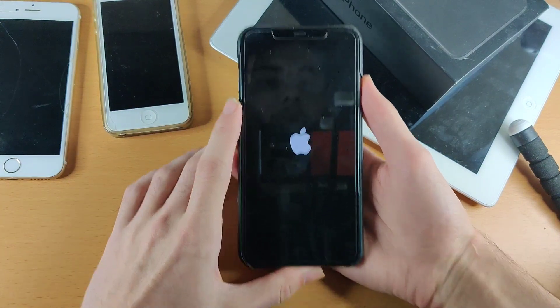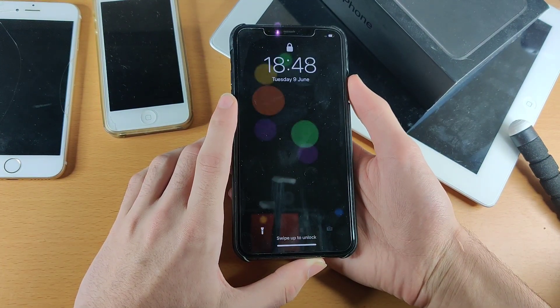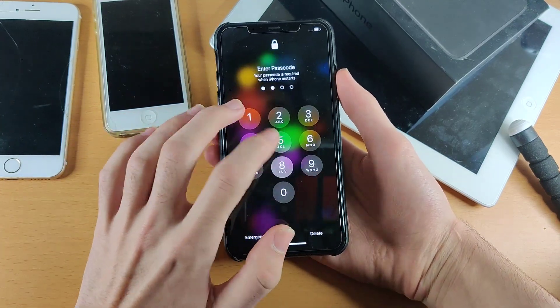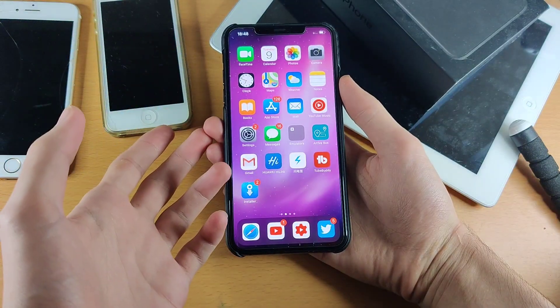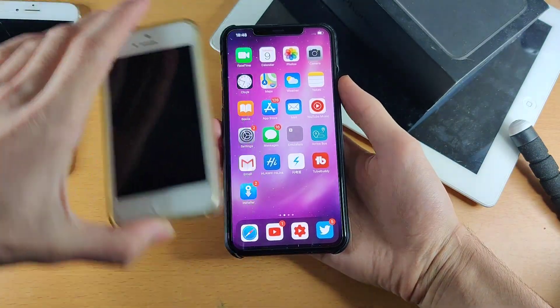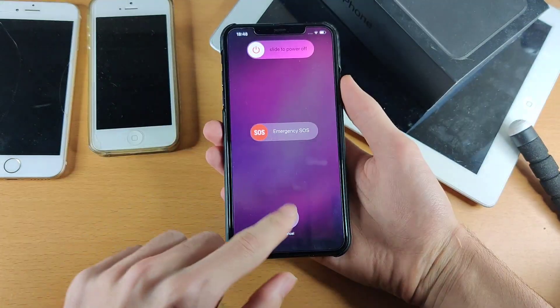This does require a bit more process, and it doesn't really make that much sense that the power button doesn't always act as the power button. I mean, if you hold down the power button normally, it activates Siri, when on these devices it would actually activate the swipe to power off.